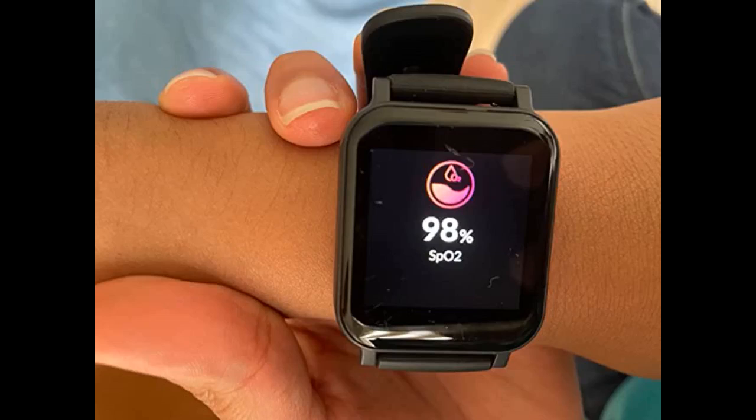I recently purchased the IMSIC smartwatch and I must say I am extremely happy with my purchase. Because of the price, I was a bit skeptical about how well this watch would perform. I got the watch on Friday and was able to set it up with ease — I used it without charging it, and when I got the watch it was at 60%.